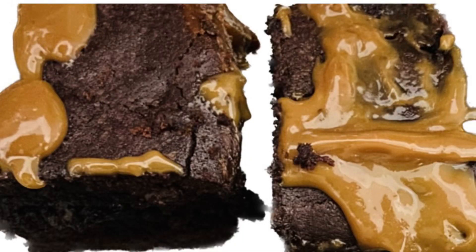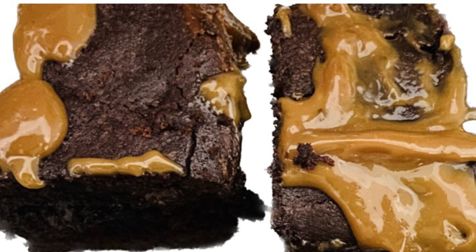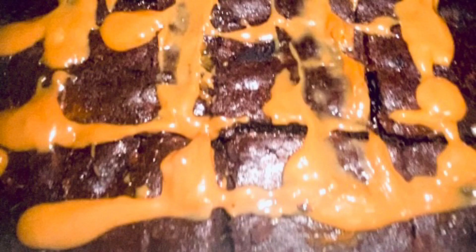Some of you might be wondering what's the big difference between a brownie and a chocolate cake. Aren't they one and the same? Chocolate cakes are softer and fluffier in texture whereas brownies are something in between a cookie and a cake. They are thicker, denser, and chewier in texture. Now that we've learned the difference, let's go ahead and see how this recipe is made.